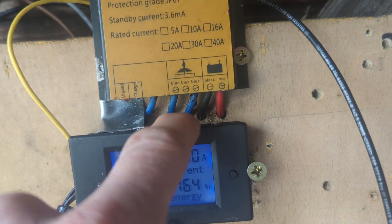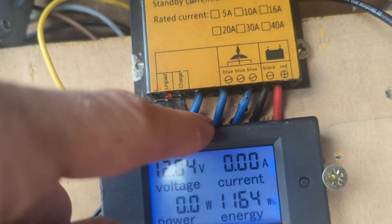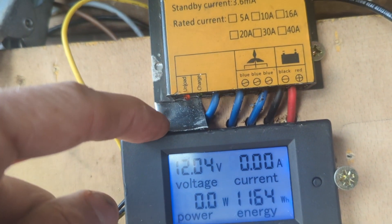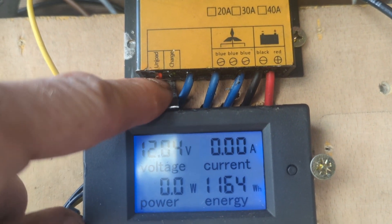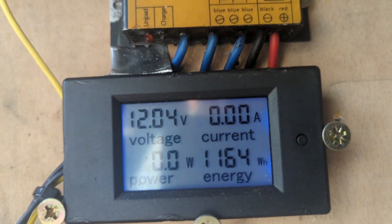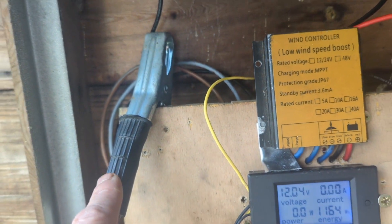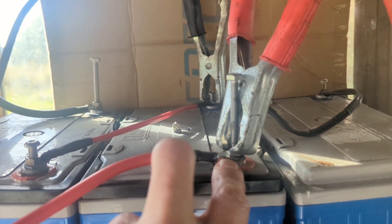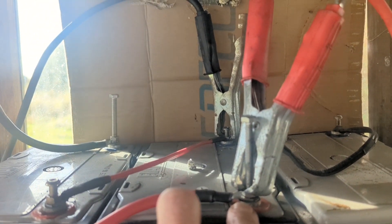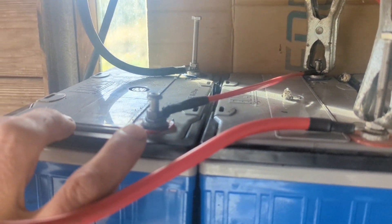I drilled some holes in the board so the cables could go out the back. I've got this bit of reflective aluminium which should hopefully exaggerate the light from the brake and the charge, which you'll be able to see in the video. They go to the batteries — I just use jump leads. I've got one battery connected at the minute but if I'm keeping on 12 volts we'll try and get all three wired up.